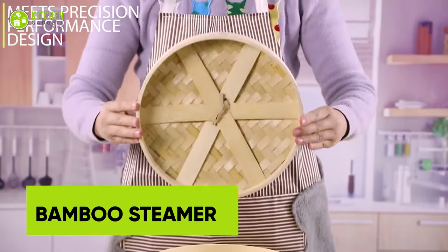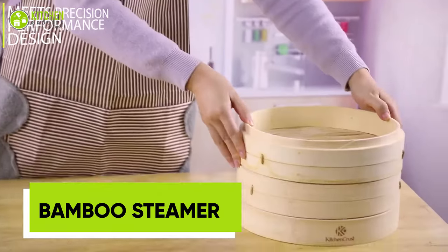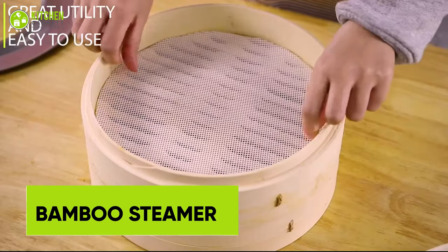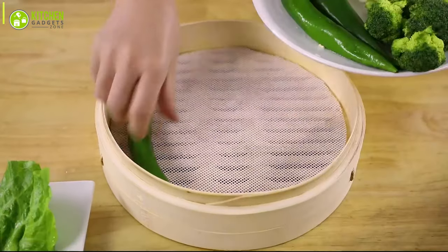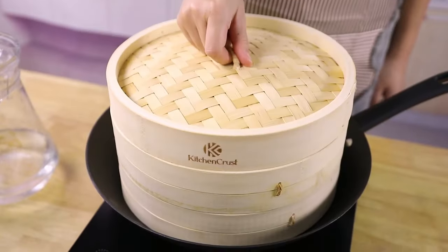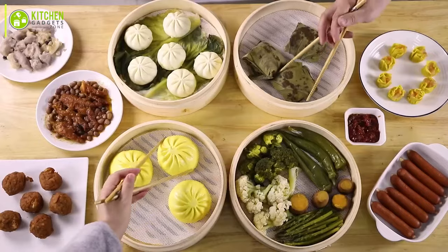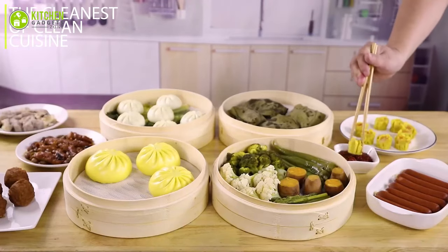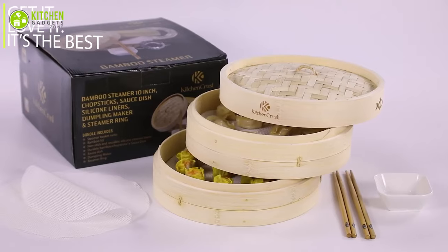Bring the taste of Asian cuisine to your kitchen with the Kitchen Crest Bamboo Steamer Basket. This 2-tier 10-inch steaming basket is great for cooking fluffy buns, crisp veggies, delicate dumplings, and so much more. Its sauce dish, chopsticks, and reusable liners make it easy to enjoy your favorite dishes without creating a big mess, and with its durable bamboo construction, this is built to last.